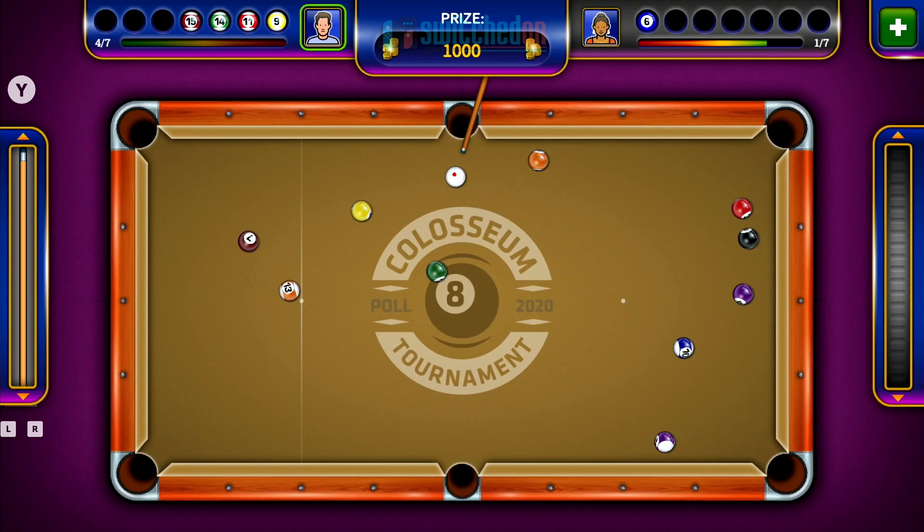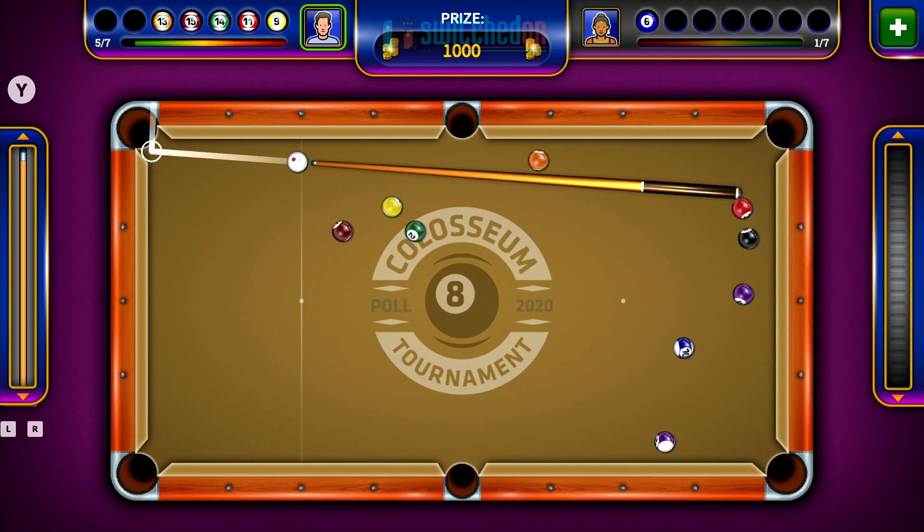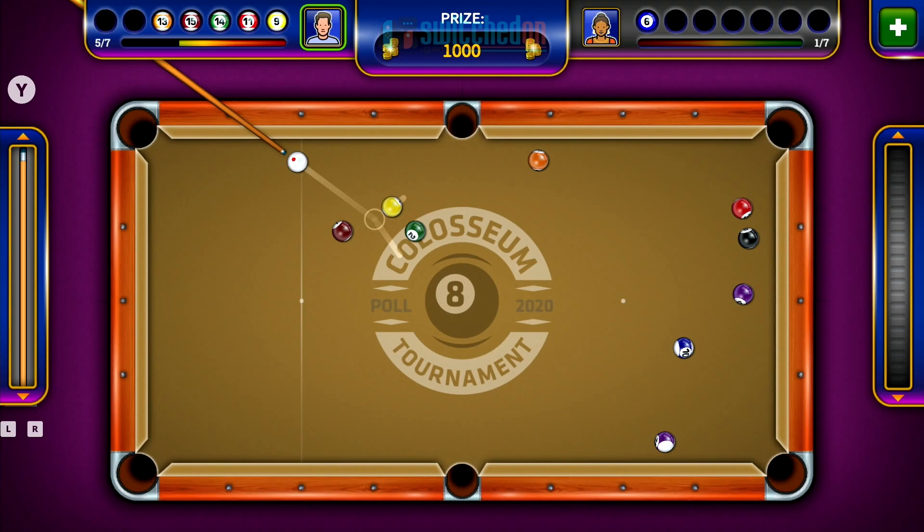I probably can't recommend this one. I've got Premium Pool Arena, which is maybe the best of the bunch — I might do a video on that, I don't think I've covered that on the channel before. Maybe put this one on the wish list for a deep, deep sale. Even at $8.99, you're probably going to get frustrated with it. But that's Pool Pro Gold on the Nintendo Switch.